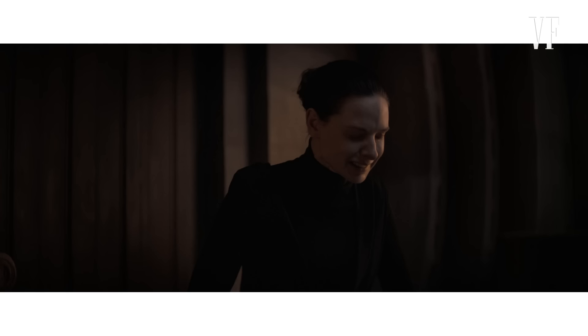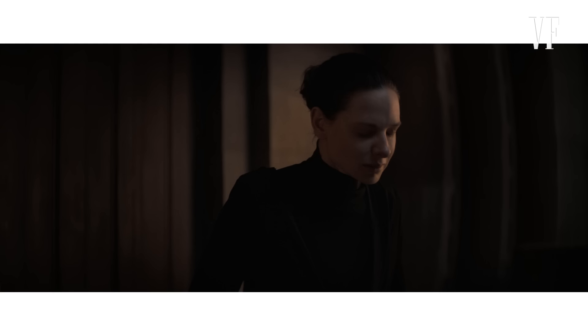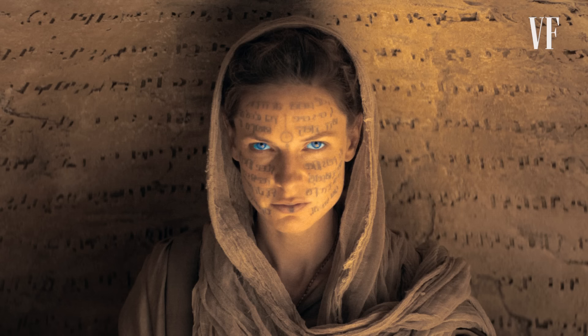It was one of the first scenes I did with Rebecca Ferguson. I asked Rebecca to experience a kind of quiet, sheer panic — she will slowly, bit by bit, be able to control the emotion. For me, Rebecca Ferguson is a Stradivarius. Her level of precision is absolutely insane, and I got exactly what I needed to express what I wanted to do with this scene.